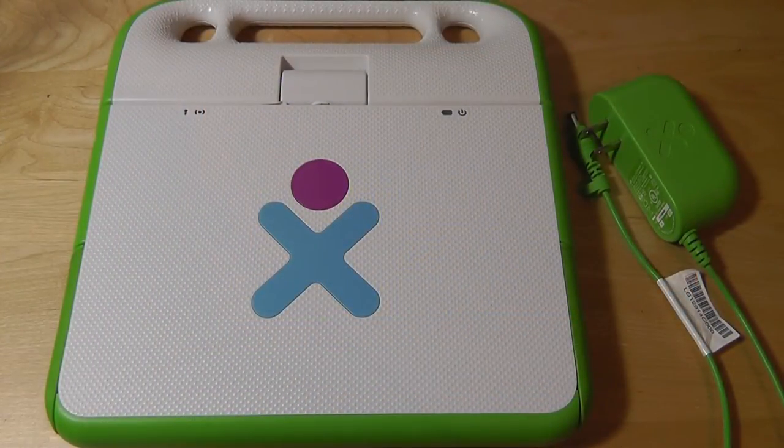Hey folks, here at OSReviews you're watching our retro review of the OLPC XO-1. At last, we get our hands-on of this Linux-powered netbook, which is unique because it's the first version produced by the One Laptop Per Child Foundation.